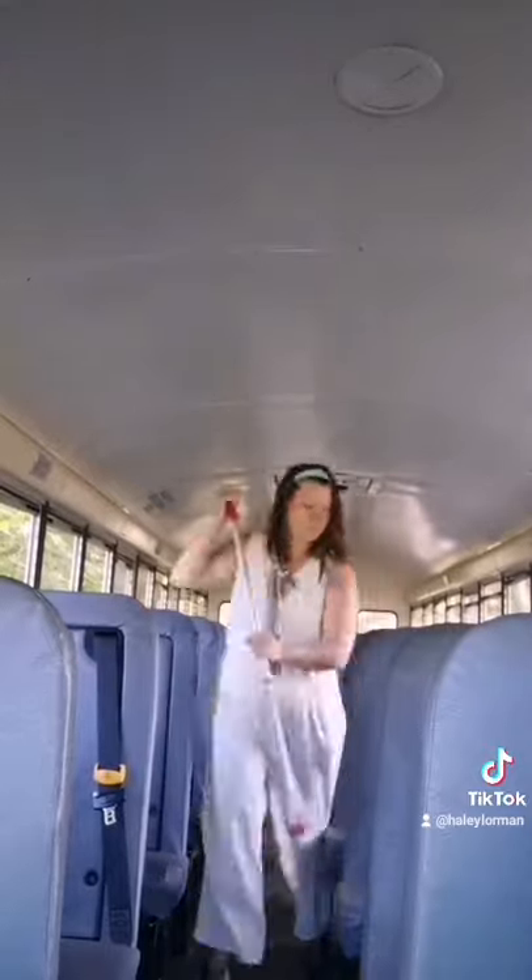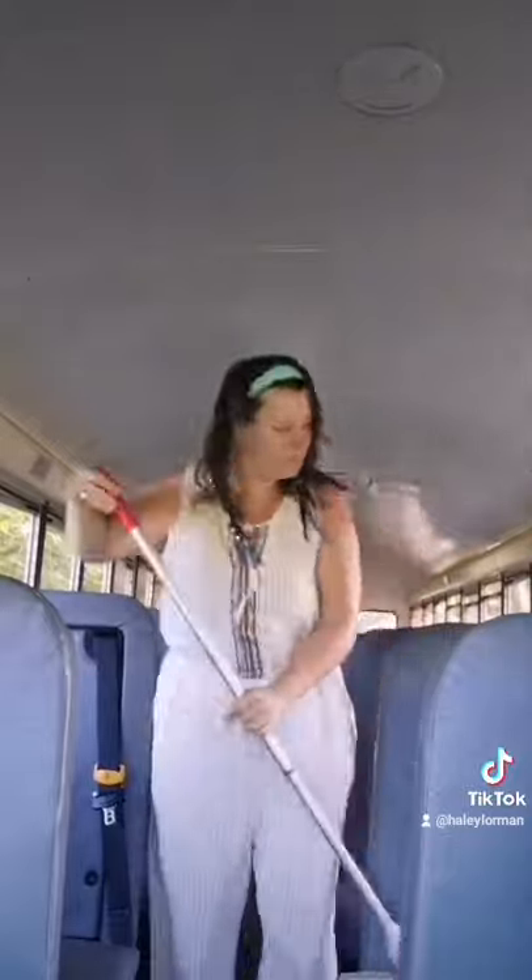Once you get into the groove of it, you can really do this very quickly, very easily. It takes me less than five minutes. Enjoy.